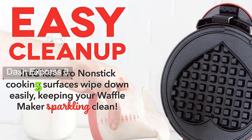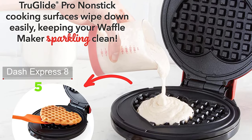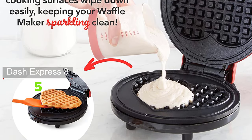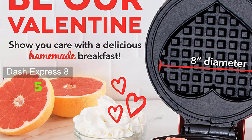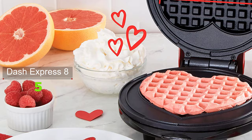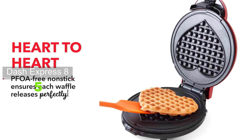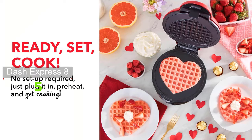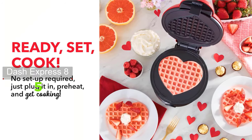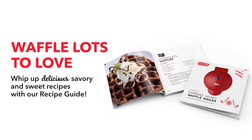Simply plug it in and go — it heats up in mere minutes. The dual PFOA-free non-stick surfaces provide an even cook for consistent results every time, and prevent sticking so waffles lift cleanly. The waffle maker goes beyond waffles — create heart-shaped hash browns, waffled cookies, keto chaffles, and more. It cooks a delicious 8-inch heart-shaped waffle, perfect for special occasions like anniversaries, Valentine's Day, or cooking fun with the family.